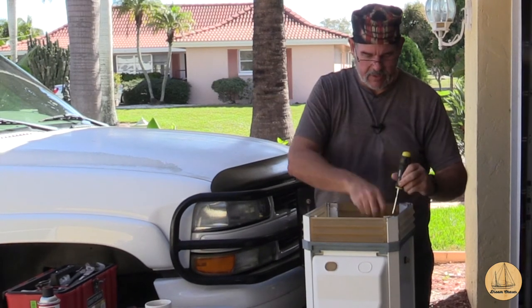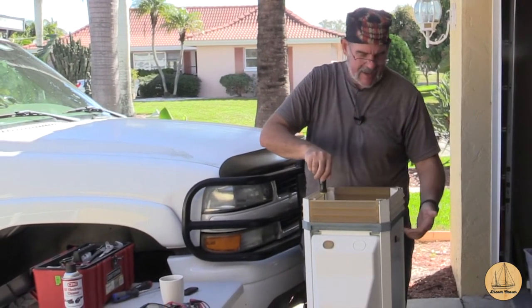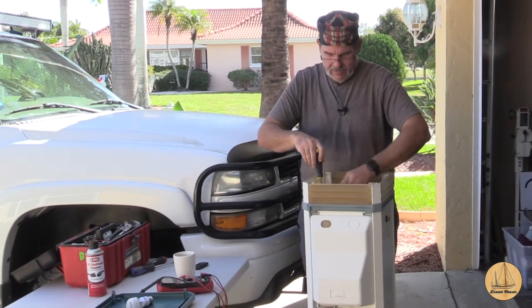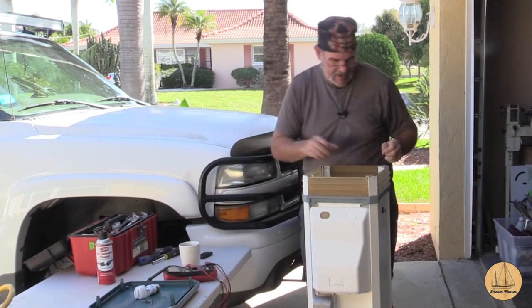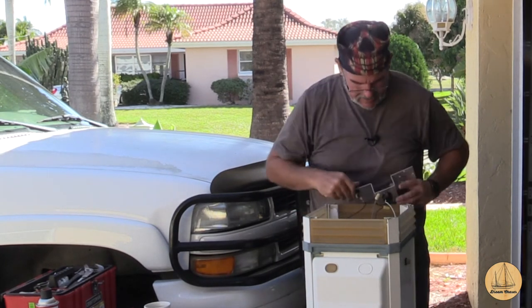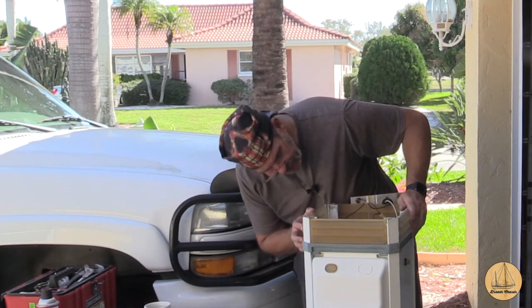I'm going to start taking some of this apart so I can see how well all the components are set up inside. I also want to see how to remove these lenses and this gray plastic part that I think holds the door in, because when I go to take this whole thing apart to sand and paint, I certainly don't want those in the way or have to figure out how to tape around them.